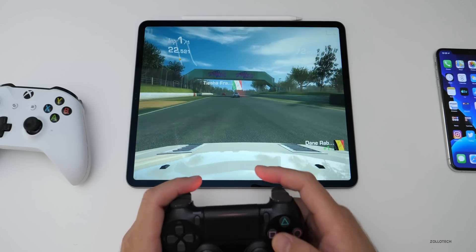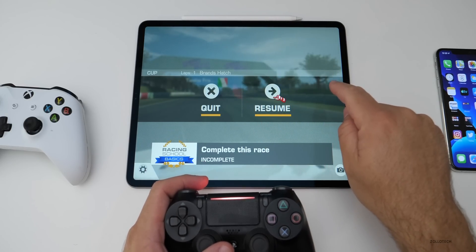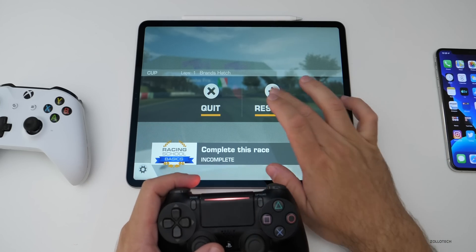If I hit the PS button, it doesn't do anything. If I hit Option, it goes to quit and resume. So it works really well and it's pretty simple and straightforward.